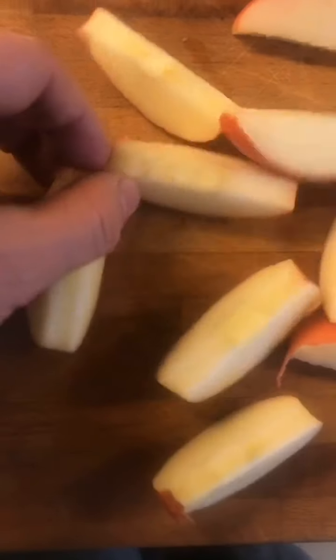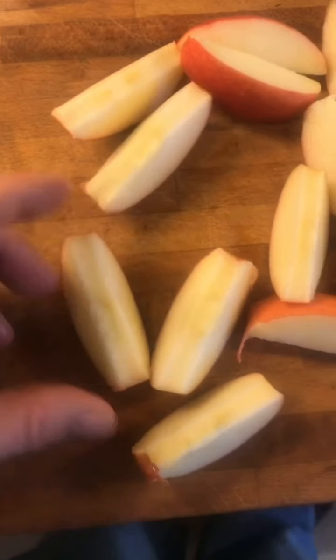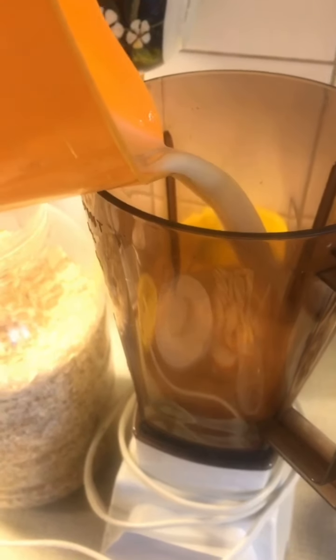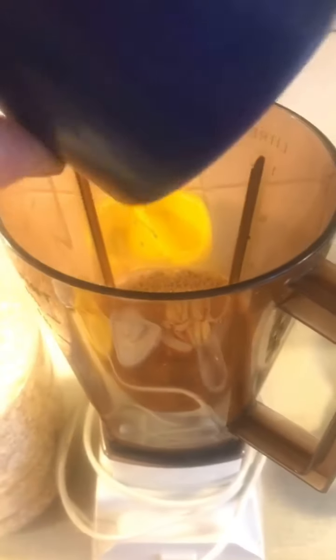Then you slice each part — that you have to do by hand, there's no device that can do that. Then in a blender you pour almost four deciliters of vegan milk. You save some to see how thick it's going to get. Then you pour in half a teaspoon of cardamom and half a teaspoon of cinnamon.